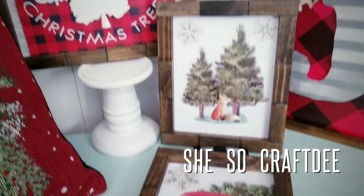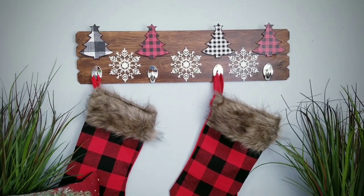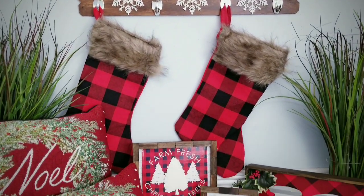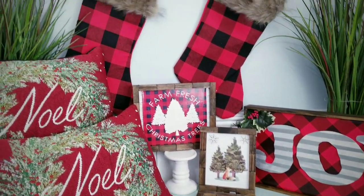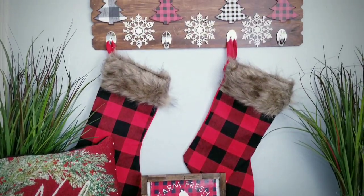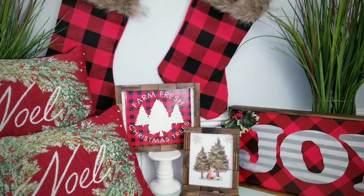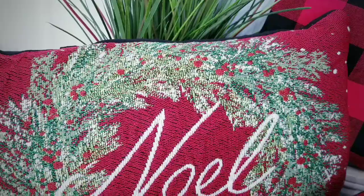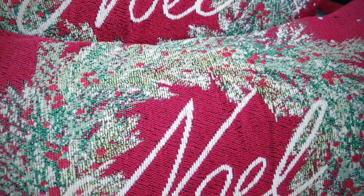Hello Crafty family and welcome to another tutorial by She's So Crafty. For today's DIY project, we'll be creating five Christmas and holiday themed DIYs to decorate your home. These decor items have a combination of traditional and farmhouse styles and they're sure to make your space feel warm and cozy. These are all easy to make and I provide step-by-step detailed instructions to help you create your own beautiful pieces.